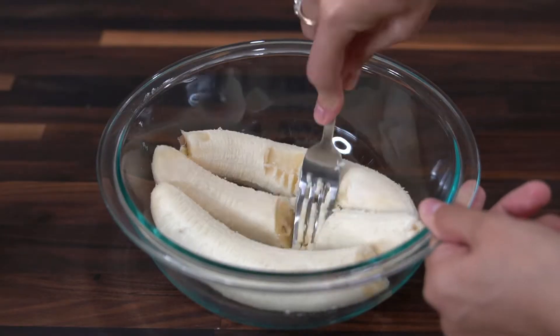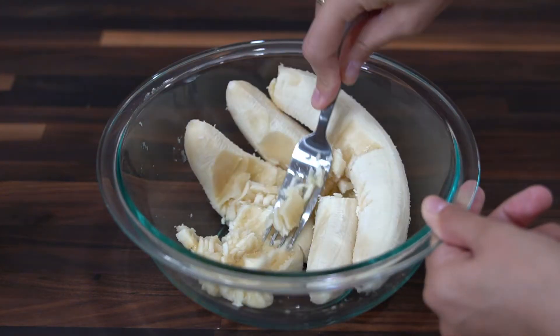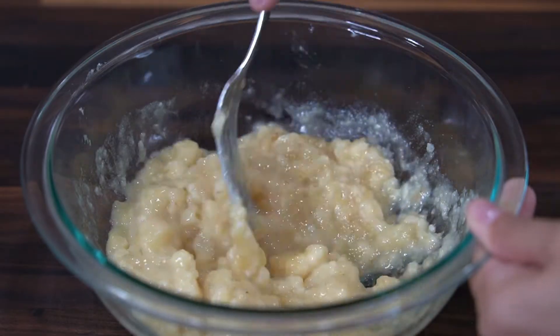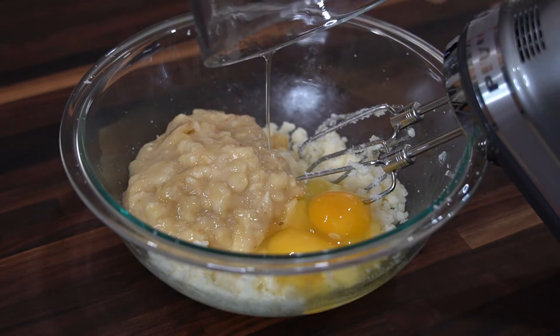Now in a medium mixing bowl, I have three ripe bananas and using a fork I'm going to mash them up until they reach the consistency of chunky applesauce. Then add to the batter along with two room temperature eggs and mix until blended.